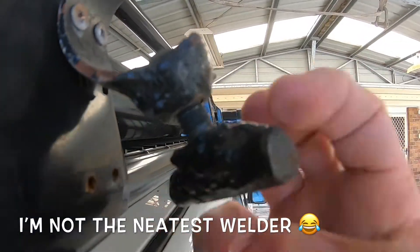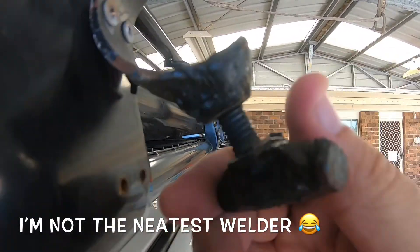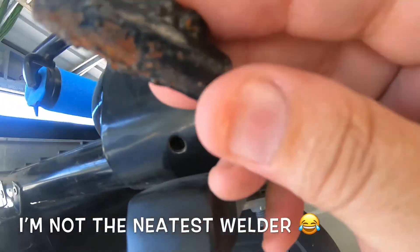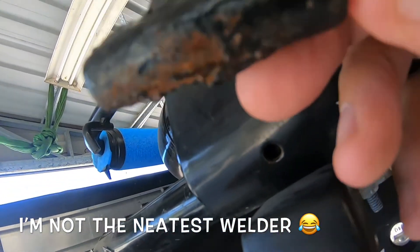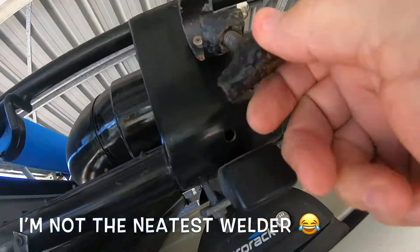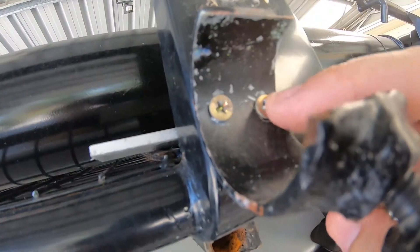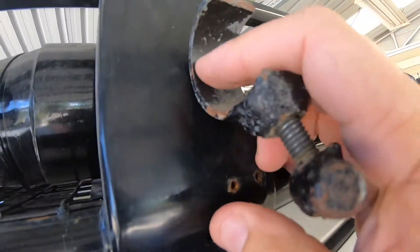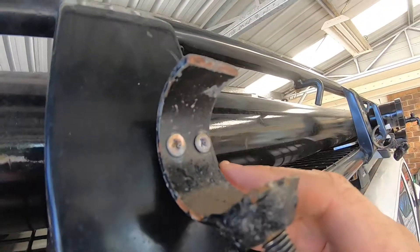The bolt screws in, and on top of the bolt I just welded a bit of rod — just to give me something to turn. Then I put a couple of screws onto my roof rack.